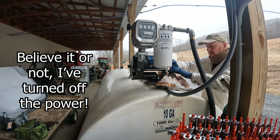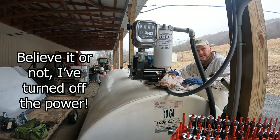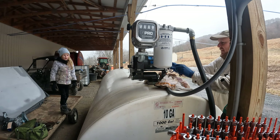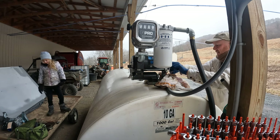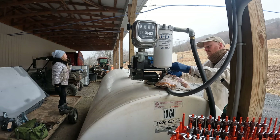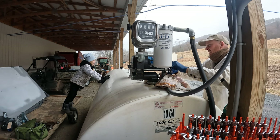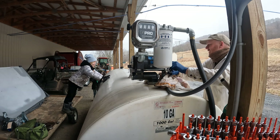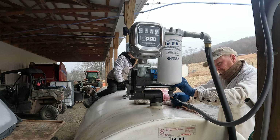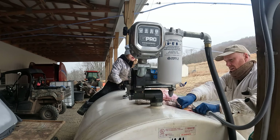We're going to go get a screwdriver and pull that ground off. I can see you, Daddy. Yes, you can, buddy. I'm glad you guys are out here to help me. I enjoy working with you. It's kind of chilly out here. Aver, where's your gloves, buddy? What's that pink stuff coming out? That is diesel fuel, buddy — that's not supposed to be there at all.